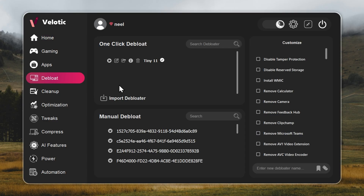Now we move to the key step: turning Windows 11 into Tiny 11. Open Velotic, go to the debloat page, and press play. The tool handles everything for you. With one click, your system reaches Tiny 11 speed with no file loss and no broken features. You can check the full guide through the info button and the link in the description.